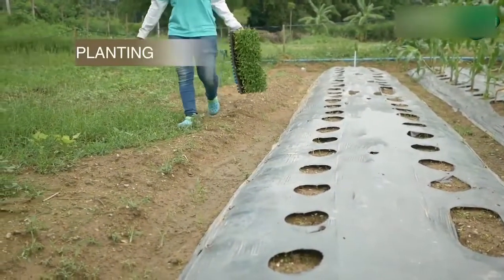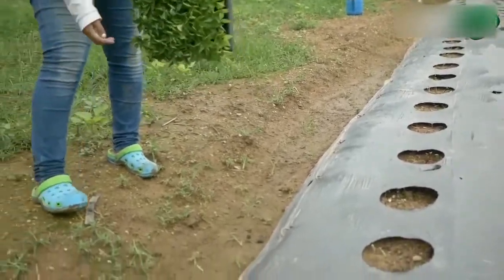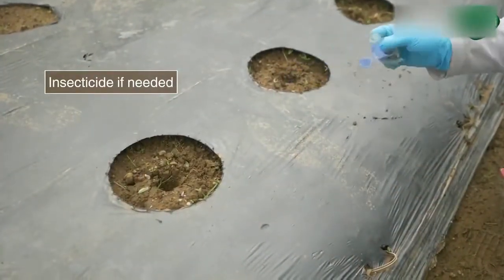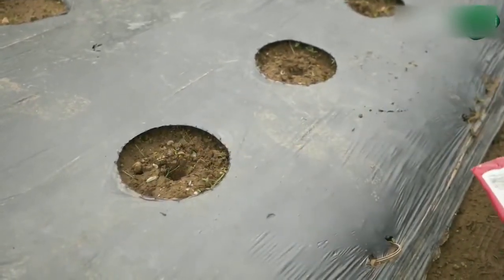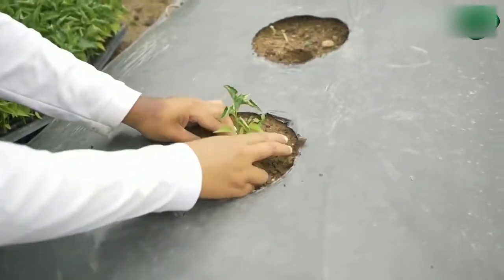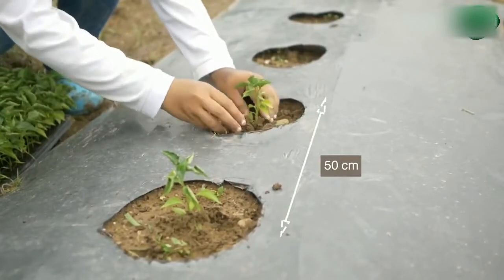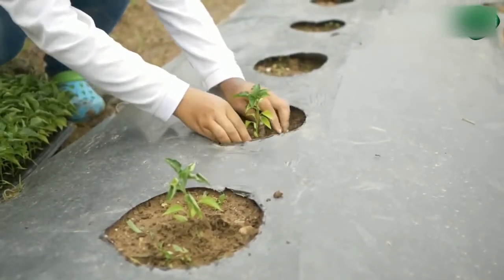When seedlings are ready after 25 to 28 days, harden and transplant them. Prepare holes and place insecticide in them if needed. Transplant the seedlings at a suitable height — not too deep, not too shallow. Place the plants 50 cm apart in one or two rows per bed depending on variety specifications.